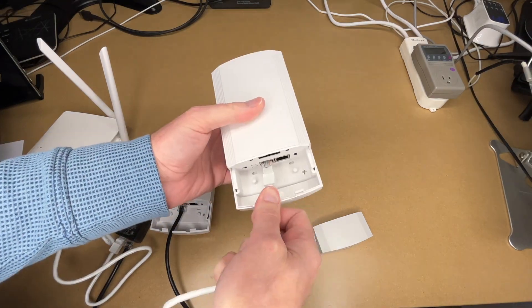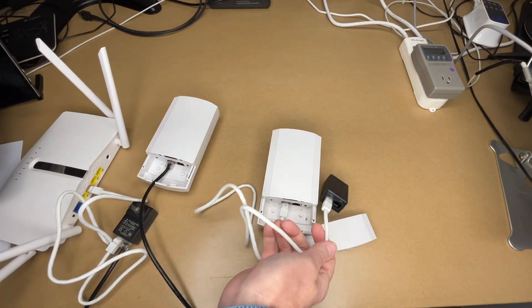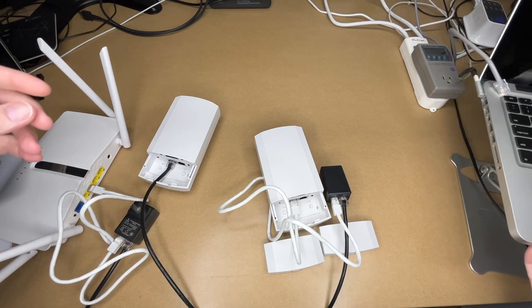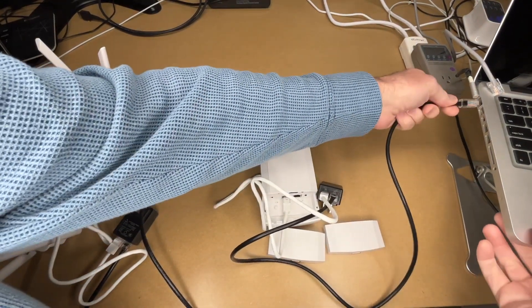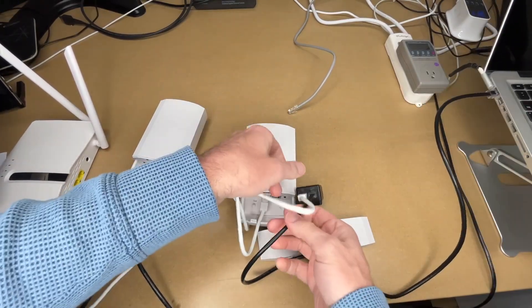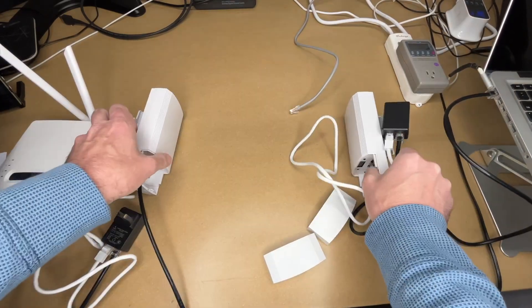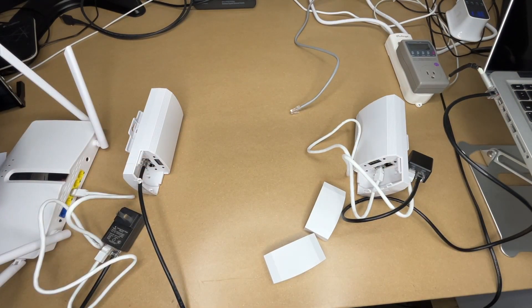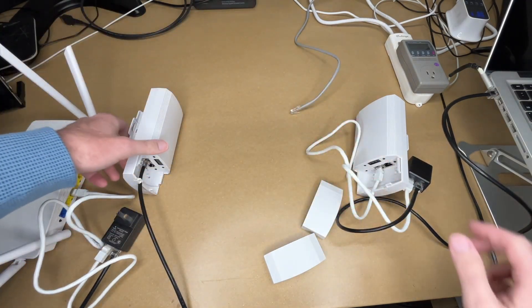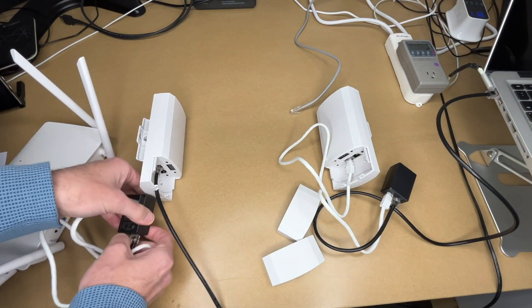On the slave unit, connect from the WAN port to the POE port on the second POE injector. Then the LAN port on that injector can connect to any device — a security camera, a computer, or even a separate Wi-Fi router. The internet comes out of your router, gets beamed over to the slave unit, and is put back onto ethernet. You can think of the whole thing as one long ethernet cable.